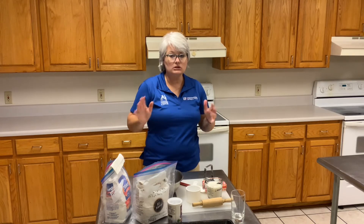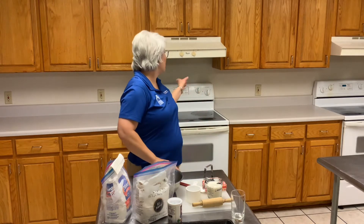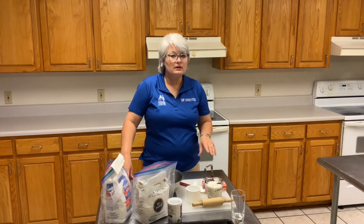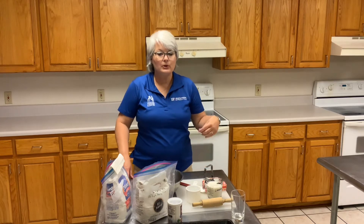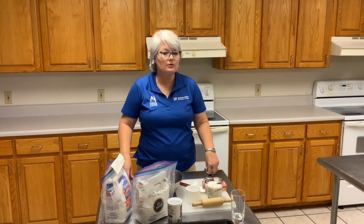I have just a few items I want to introduce before we get started. First, I want you to realize I have my oven preheating. Every oven at home is a little bit different, so if you use convection, remember you won't have your temperature as high. I am preheating mine to 425 because my biscuits generally do better in this particular oven at that temperature.